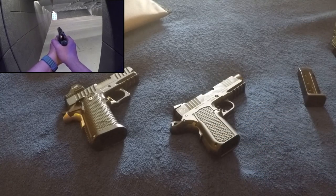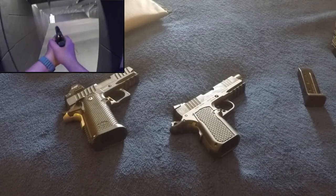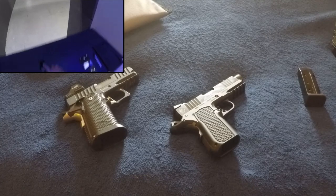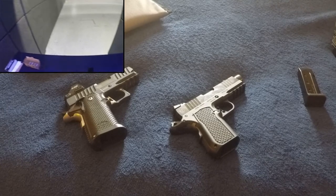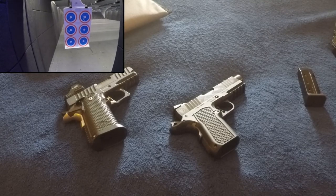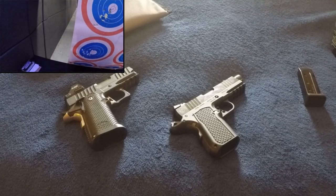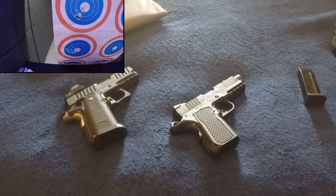The grip feels and is smaller on the Alpha Foxtrot — it's a lot thinner than most single-stack 1911s. The grip texturing and checkering is much better on the Alpha Foxtrot. As for sights — while I moved on to an optic for the SAS2, I did shoot it quite a bit with irons beforehand. The irons on the SAS2 are better because the rear can be adjusted for both windage and elevation. The Alpha Foxtrot rear sight can only be drifted for windage, though it does have elevation adjustability.